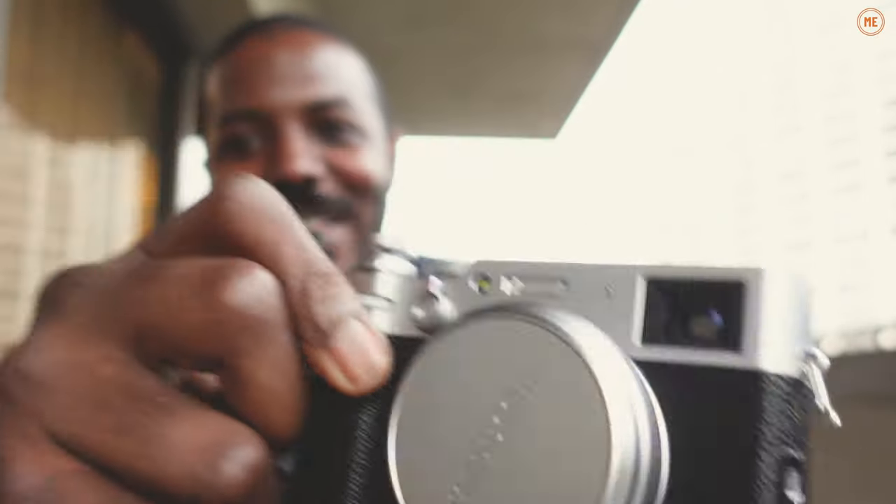All right guys, I have to say that this X100V is probably gonna be my main camera moving forward.